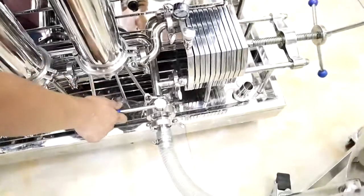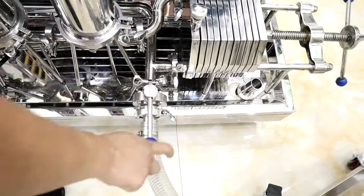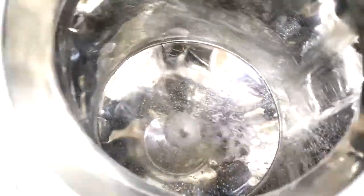Now the product is being discharged. Open this valve. The product is discharged. Turn off the pump switch and then close the valves.